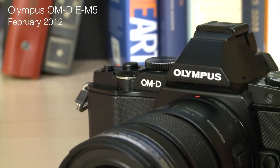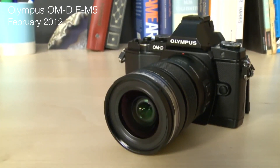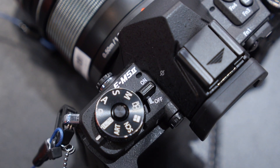The original E-M5 was Olympus's first OM-D camera, so this update has been anticipated for a while. When looking at the updates individually they may sound subtle, but they add up to make a strong improvement to an already great camera.